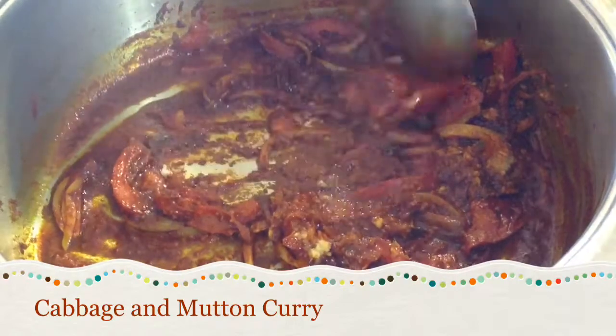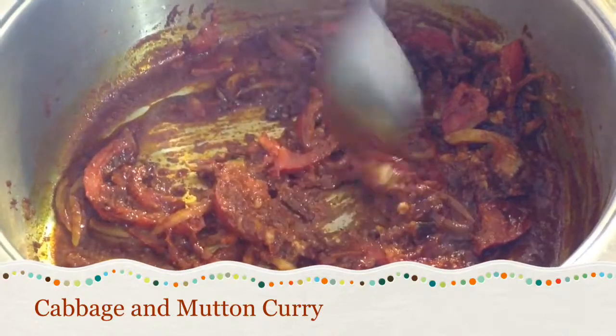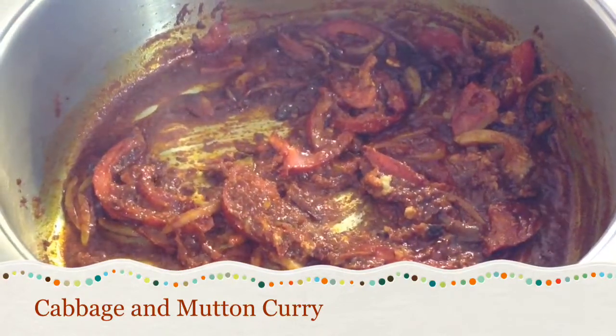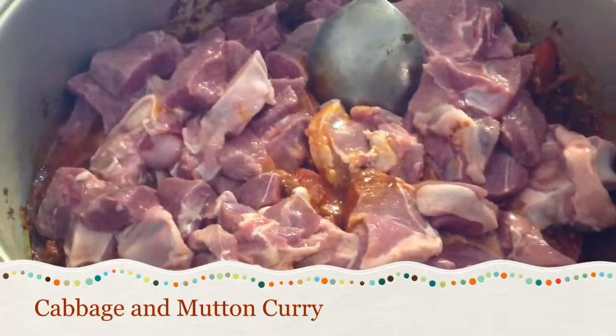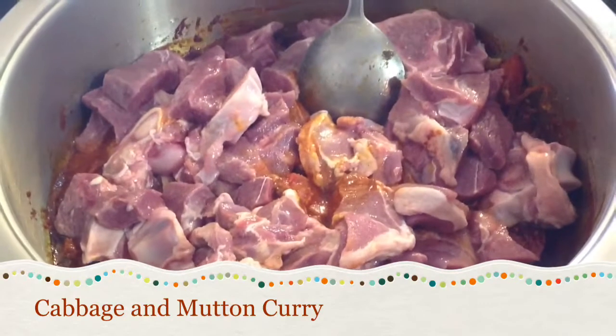Mix well, then add 1.5 kg mutton and mix.